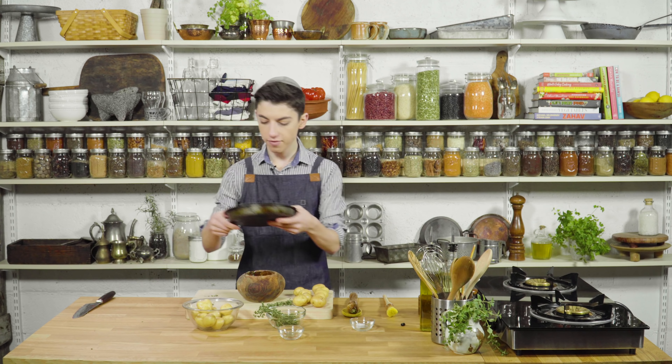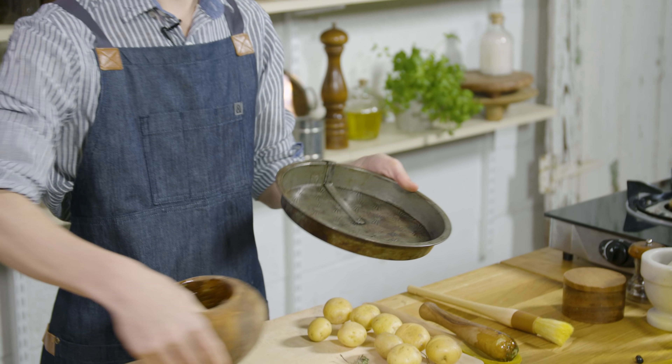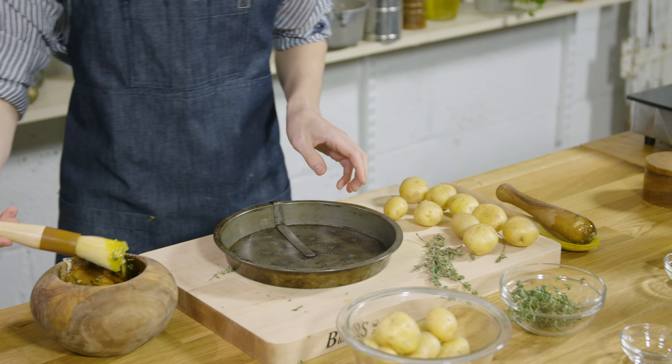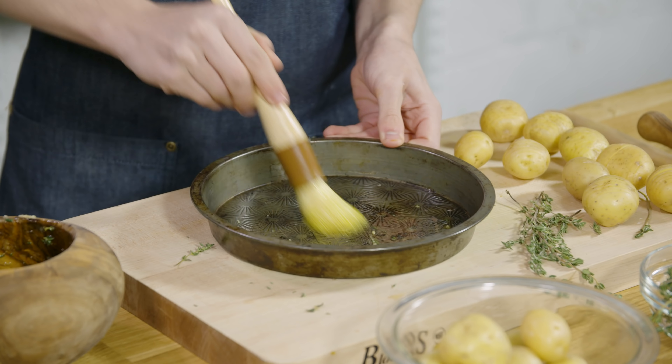Over here I have this nice rustic baking pan — I really like to use rustic things like this, they just make it look so beautiful — but obviously just use any one you have in your house. So let's take a pastry brush and brush the bottom of this to make sure we don't have any sticking.